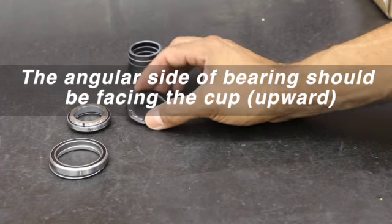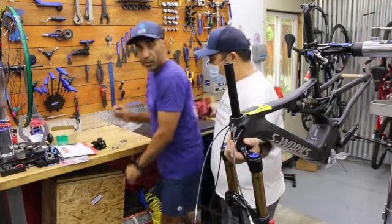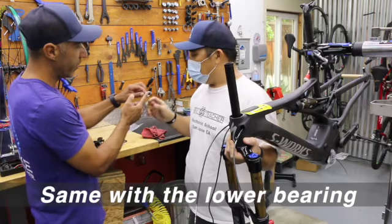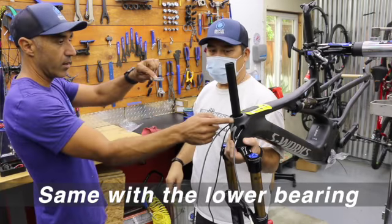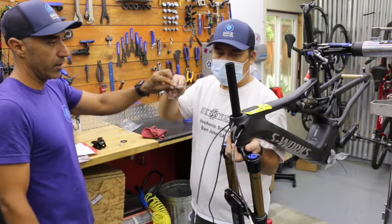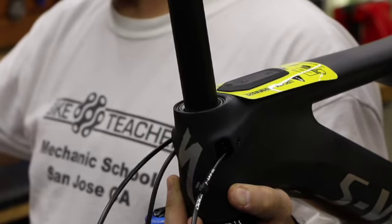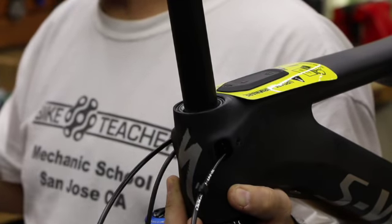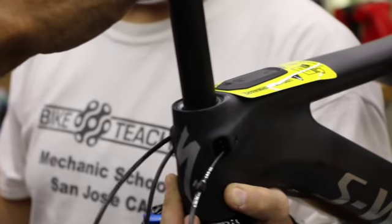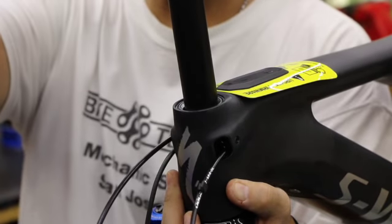Now go ahead and drop in the upper bearing. It has a beveled edge that's going to sit down, mating the contour surfaces together between the head tube and the bearing. The orientation: the tapered end goes down, and it fills the gap — that looseness. So we've got bearing, steer tube, and we slide that on to take all that play out of the system.